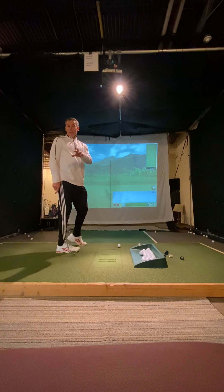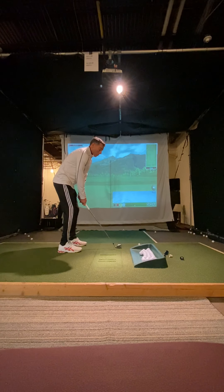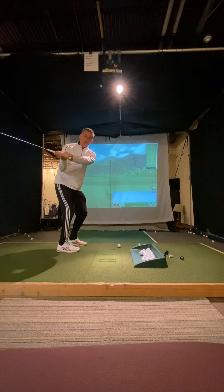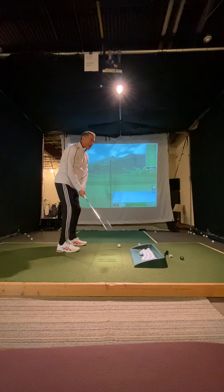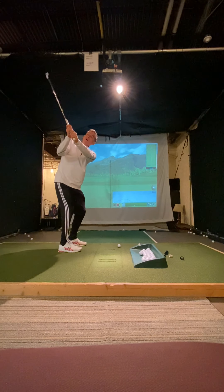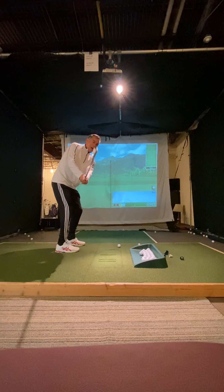First of all, let's understand this: there's no way that you can be Sergio Garcia, who has the most shallow club on the planet. His club gets to here and almost drops horizontal — you can see that. But that's because his lower body is starting his downswing, and the second piece of that puzzle is because his body tension and his wrists are loose. How is the club going to drop like this if you've tensed the wrists?